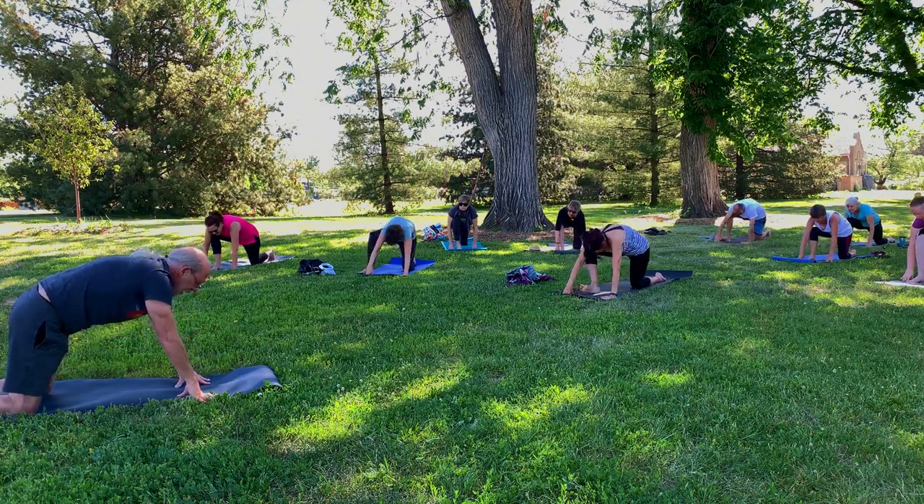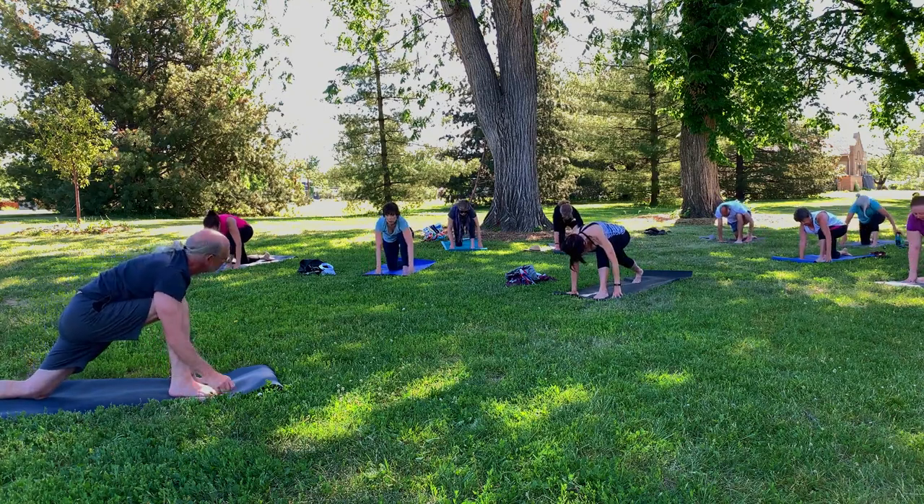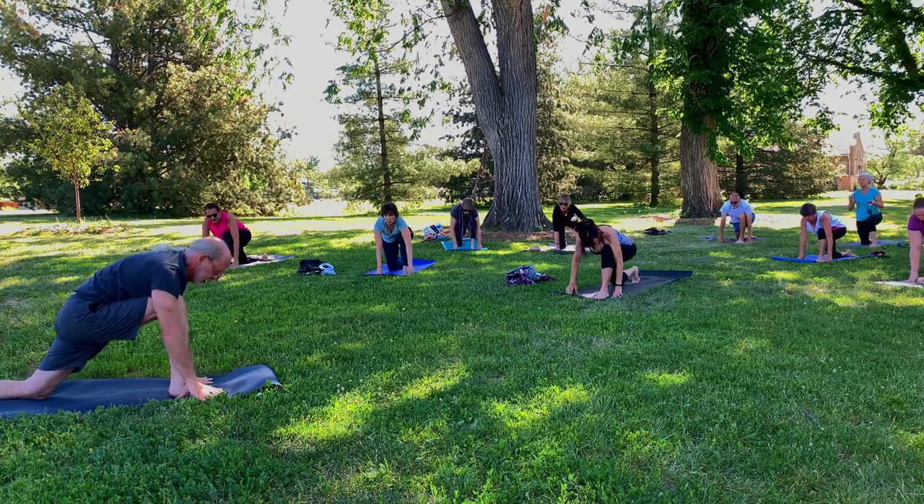Now bend the right knee and bring the left knee to the mat. Reach the arms up and overhead. Stretch up high. And then exhale the hands down. Step that right knee back and step the left foot forward so the left foot now ends up between the hands. We're going to do the same thing, more or less, on the other side.